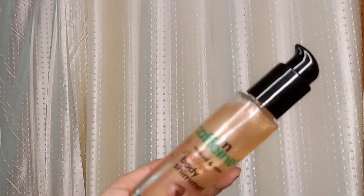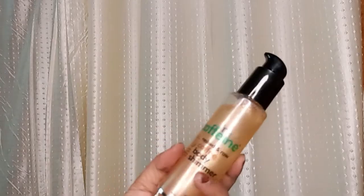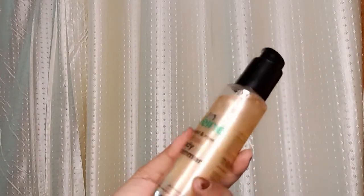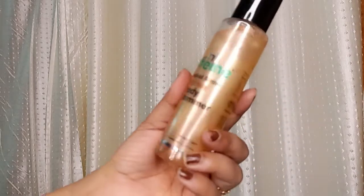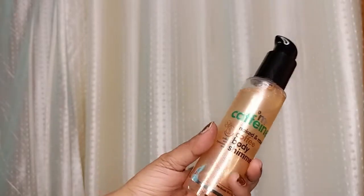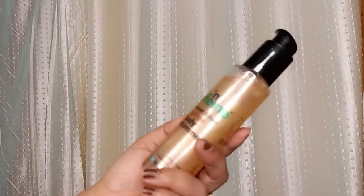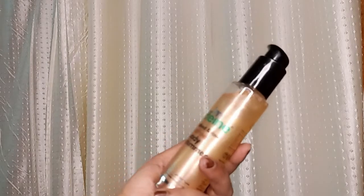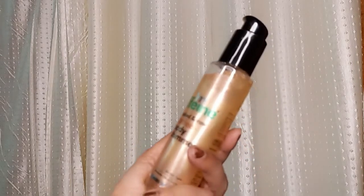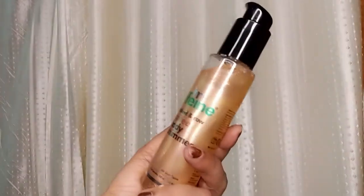The price is ₹449, but if you buy it on the M Caffeine website, you will probably get it for around ₹427. It is a very good formula — you can try it once. You can apply it on your skin and it lasts for 24 hours.